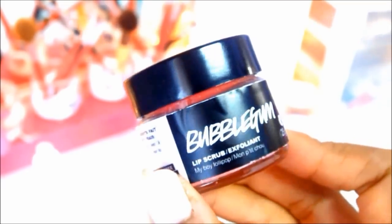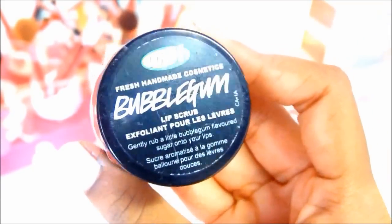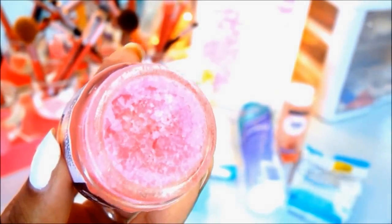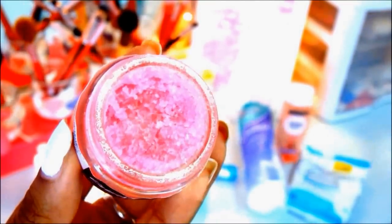Next up, I use my Bubblegum Lip Scrub from Lush. I love using this because I use matte lipstick every single day, and it's important that I keep my lips crack-free and get rid of all of that dead skin, because cracked, dried, peeling lips are never attractive. So I'm taking a tissue and just wiping off the remainder just like this.